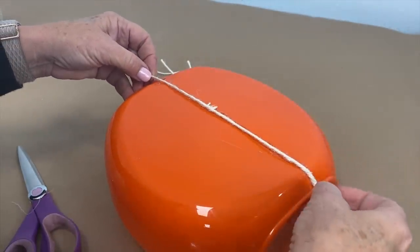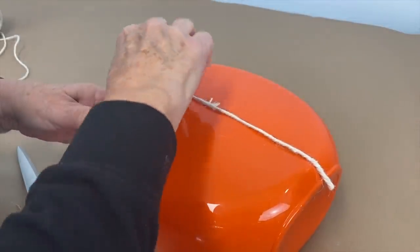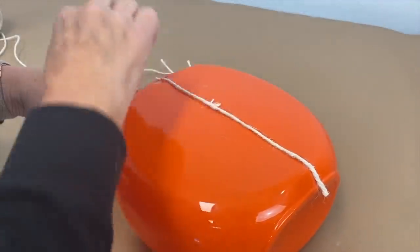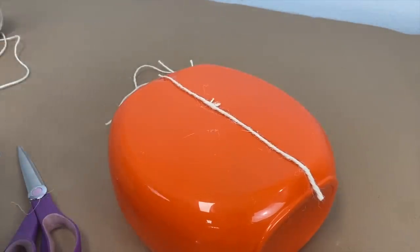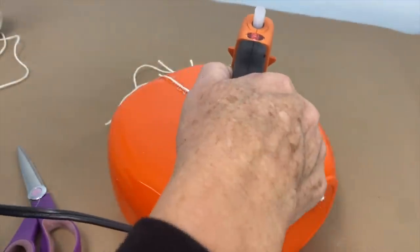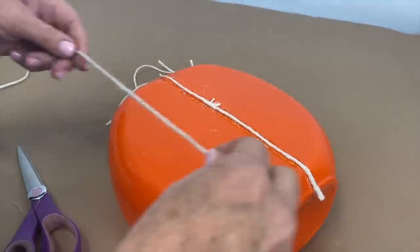Pumpkins are a natural thing — they are not perfect, so you do not have to worry about being perfect. For this one I want it to be a little extra thick, so I'm going to put another line of glue right next to that. You could use a thicker rope if you wanted to.